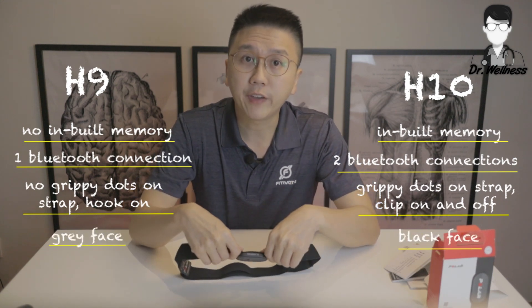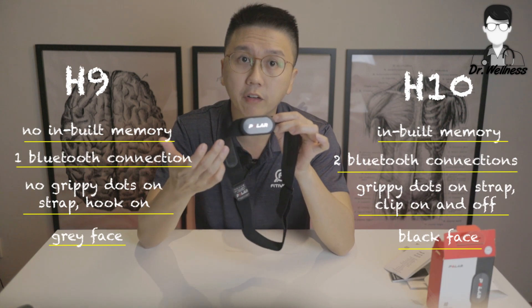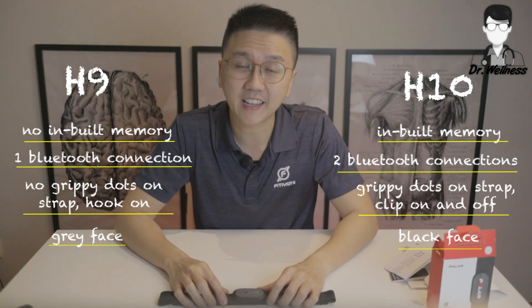The H10 face is black in color whereas the H9 is gray in color. Let's move on towards the trial of the H9 sensor.